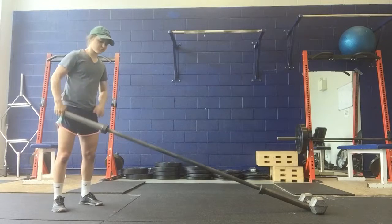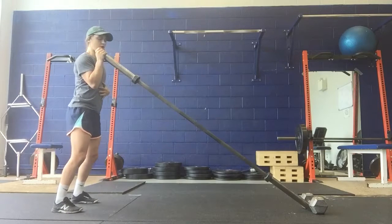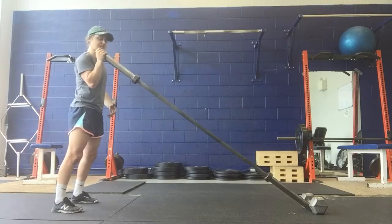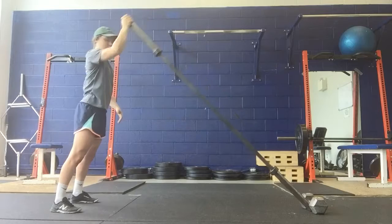This is a landmine push press. You're going to start with the bar at your shoulder. All we're doing is dipping with the legs, then driving up, and then finishing by punching to the ceiling. So: dip, drive, and punch.